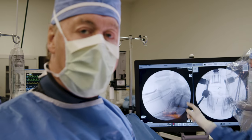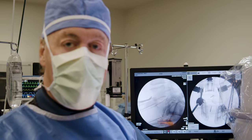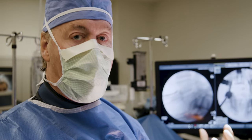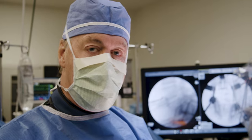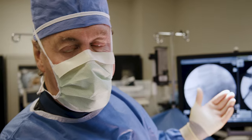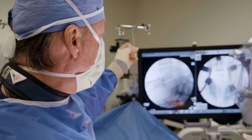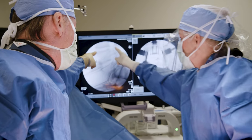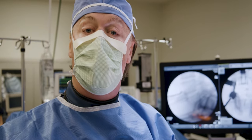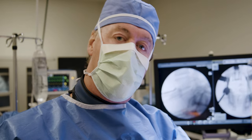Because the facet joints are normal at the top two levels, we're going to do artificial disc replacements there. He's actually a friend of mine — we were surfing in the Arctic Ocean together north of Iceland — so he wants to keep mobility of his spine and reduce pain. I'm not going to fuse the entire spine; I want to maintain motion by placing artificial discs at L3-4 and L4-5. At the bottom, because the joints are broken, we have to fuse — so this is a hybrid: a combination fusion with disc replacement.